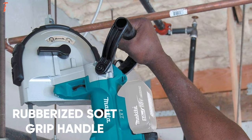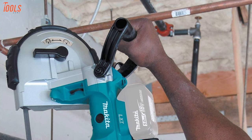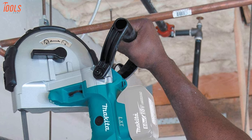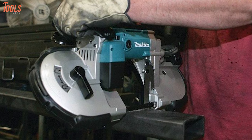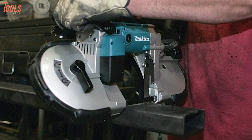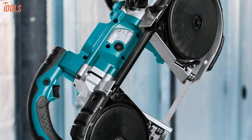With a rubberized soft grip handle, built-in LED, and externally accessible brushes, this cordless bandsaw offers great serviceability while in use. So if you're a professional and would like to achieve fast and accurate cutting with cordless convenience, you can go for the Makita XBP02Z portable bandsaw without hesitation.